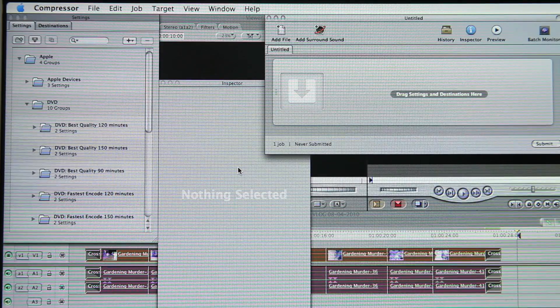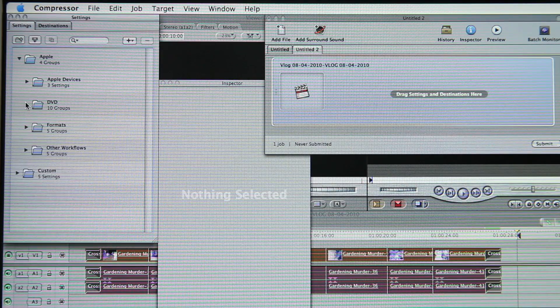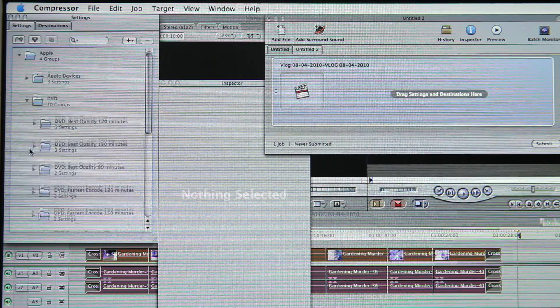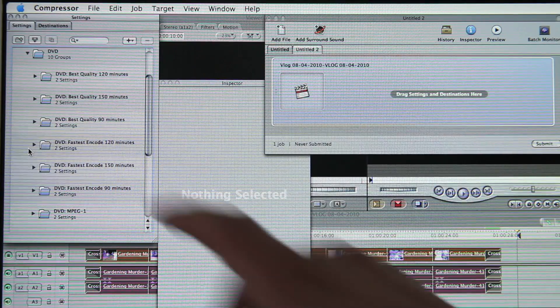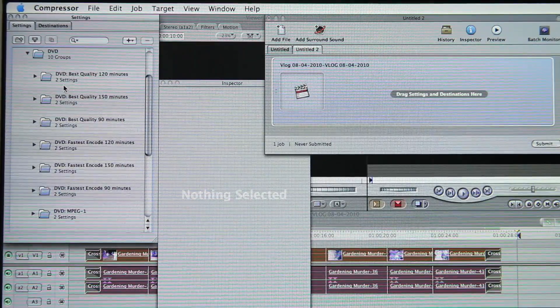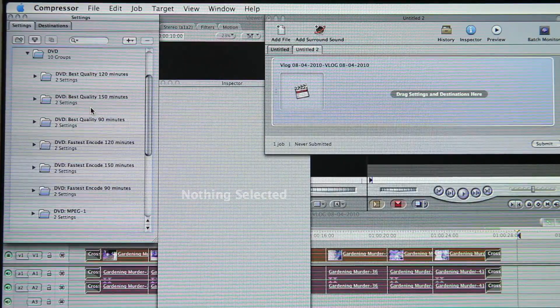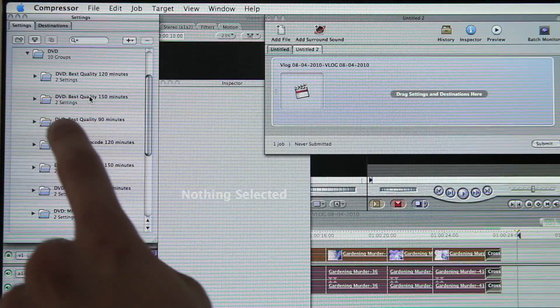What I like to do — because I'm kind of paranoid — is to ensure that what's going out is what I want. I highlight everything, come up to File, Export, Using Compressor. Now remember we're going to DVD, and also remember it will not be HD. Over here are your settings — formats, workflows, online stuff, Apple devices. We want to go to DVD, so we open up the DVD folder. There's a lot of different settings: DVD Best Quality 120 minutes, DVD Best Quality 150 minutes. Best quality means it will do multiple passes through the footage to get a really crisp look.